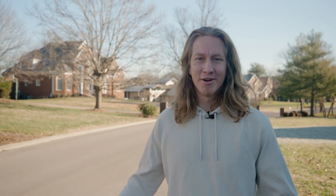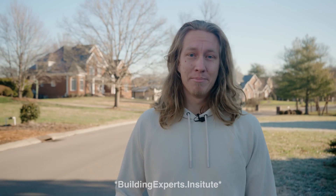Hey guys, welcome to the channel. This is Philip Nafziger. What you're about to see is a condensed version of a full-length series available at buildingexpertsinstitute.com. Thanks a lot to Bluebird Roofing for helping make this video possible. Enjoy.